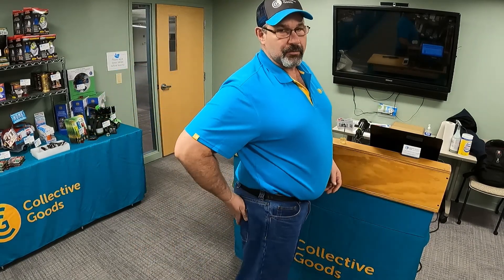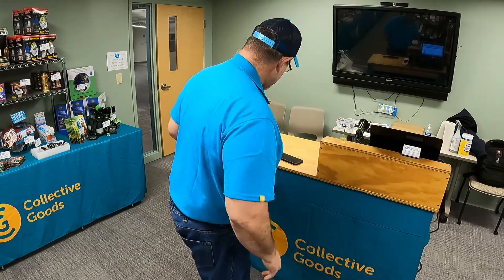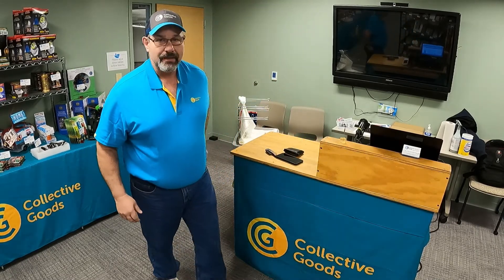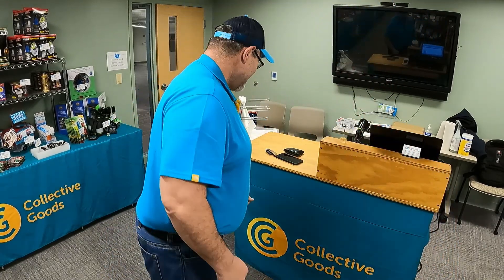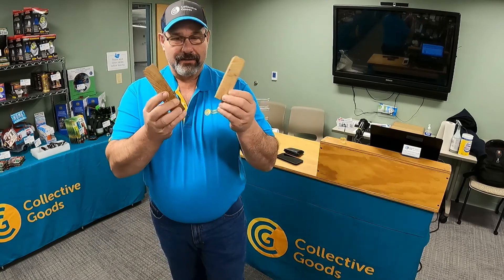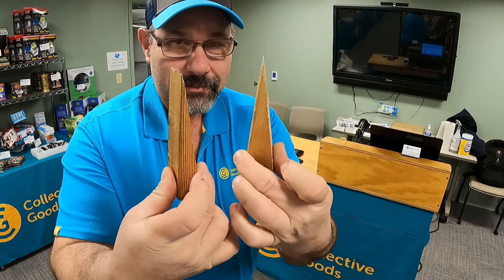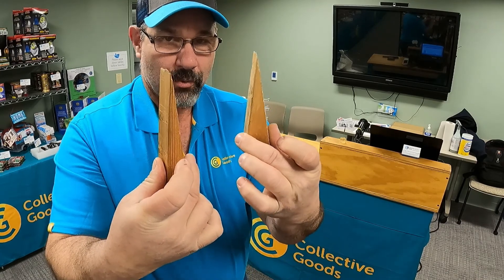Next up are the back pockets. This one right here has the wallet — don't get too excited, there's not that much in the wallet. And then my other back pocket: today I have two doorstop wedges.